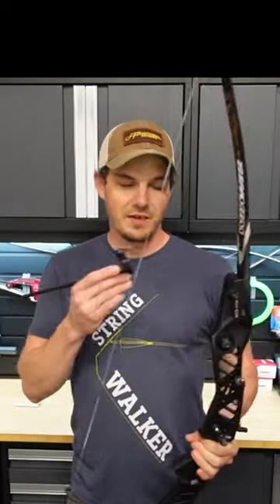Have you ever noticed that you have different measurements on the top versus your bottom limb? Tiller is essentially the difference in the top and bottom limb distance, and that dramatically affects the balance of the bow and how comfortable it is at full draw.